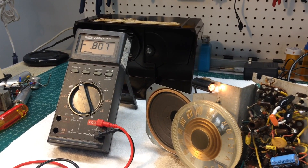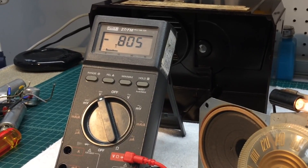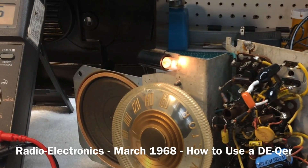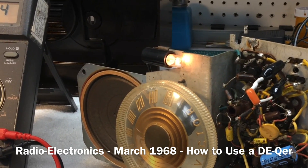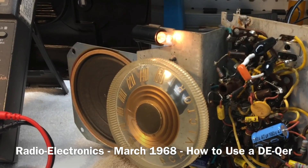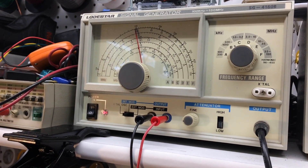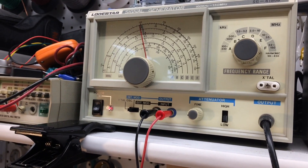I'm going to go ahead and follow that process after building this, and then we'll play the receiver and also see how far out of alignment this thing is by looking at the automatic volume control voltage. I'll put a reference to his article in the video description if you guys want to check it out.